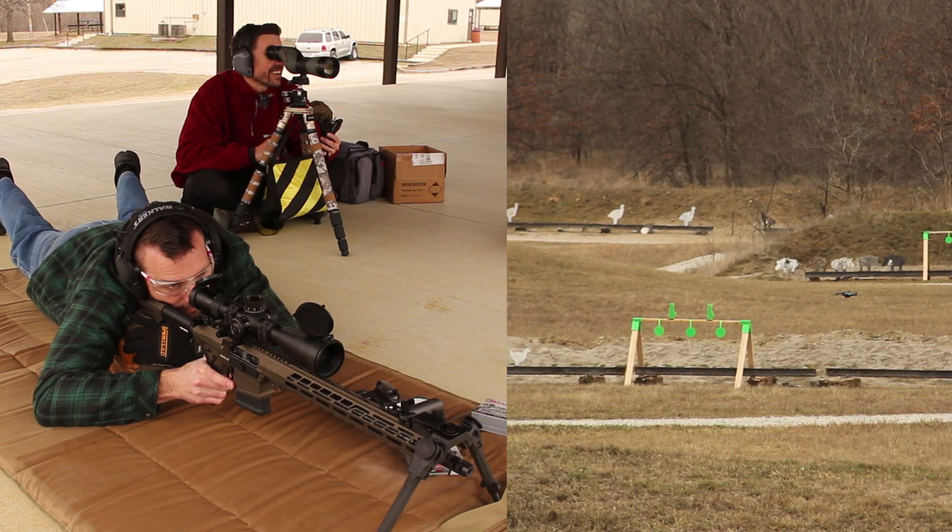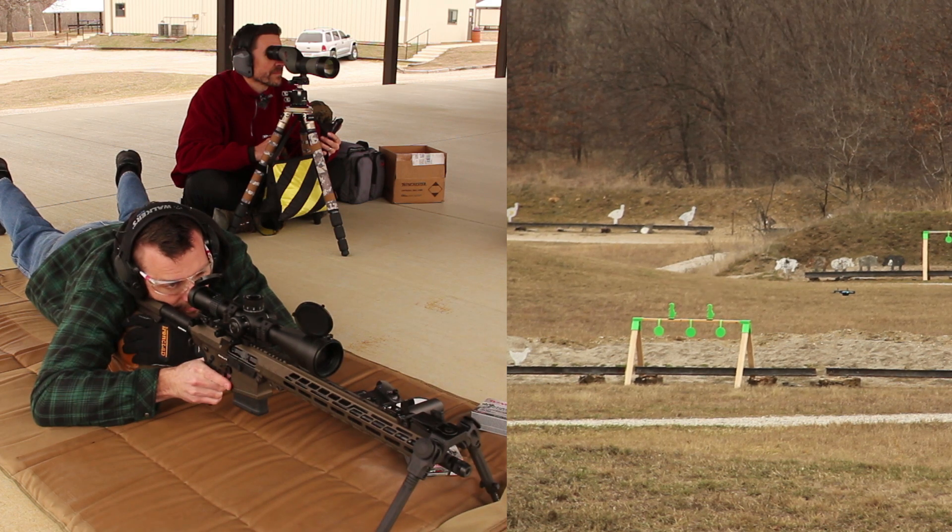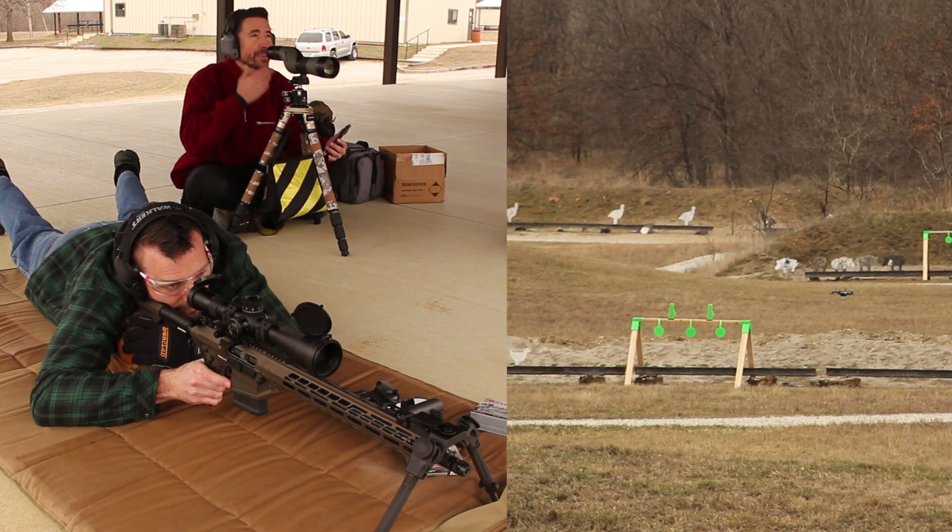Alright, you think you're up to a prairie dog? Prairie dog on the right, okay. That was the wood directly below it — horizontal was perfect. Yeah, I think it was just off to the left. I saw dirt fly. Hit! Woohoo! Alright, let's step it back to 300.